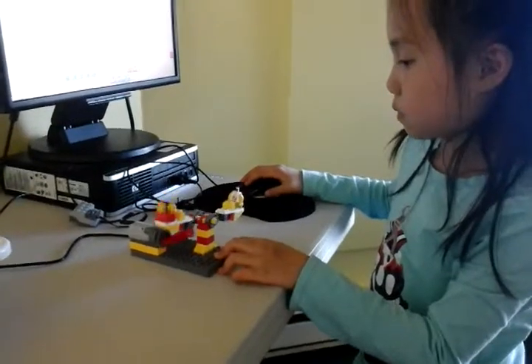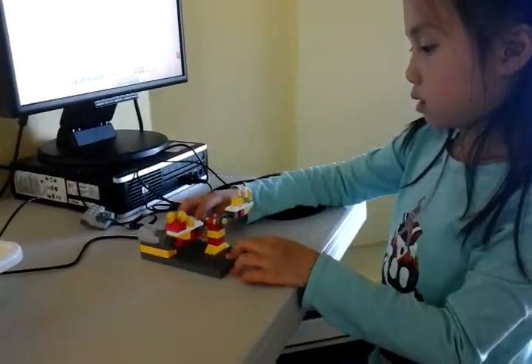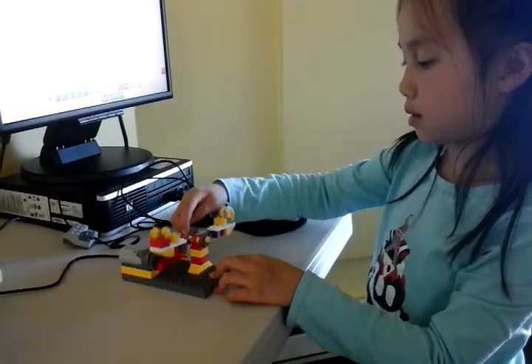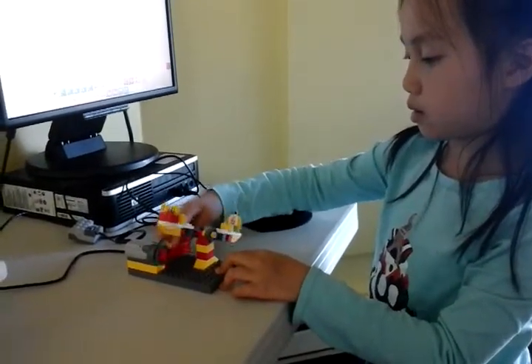So how did you build it? What I did was this piece is connected to this and it makes it spin. And this piece is connected to this piece. And then it will move sideways because this small piece is spinning.